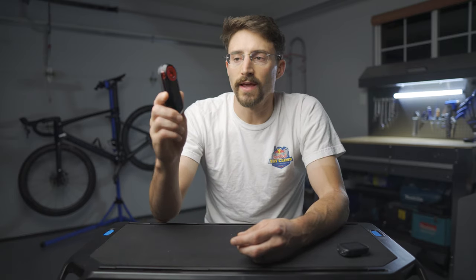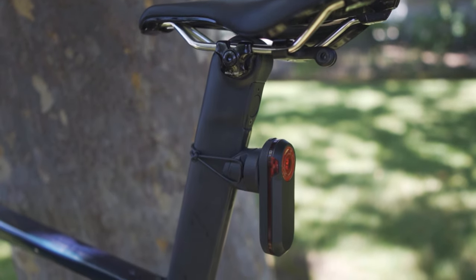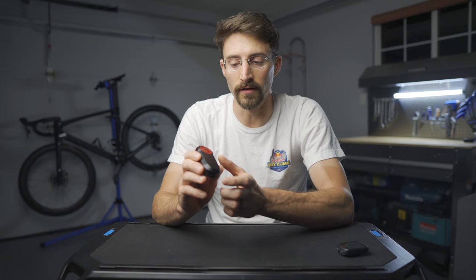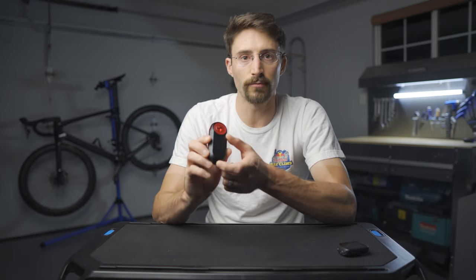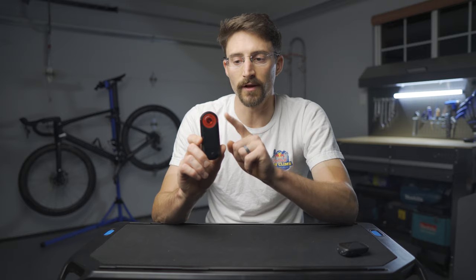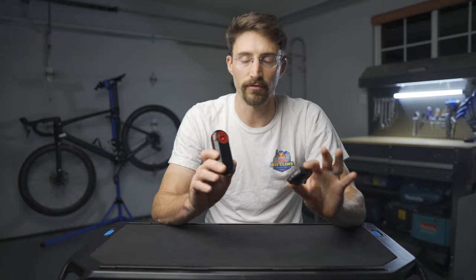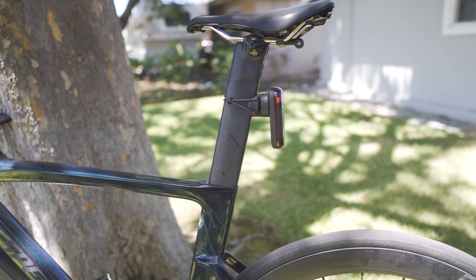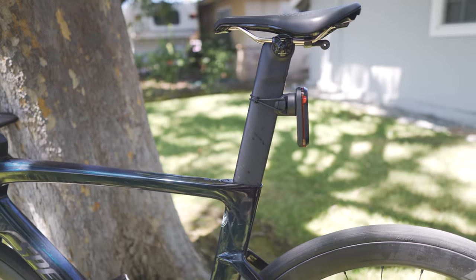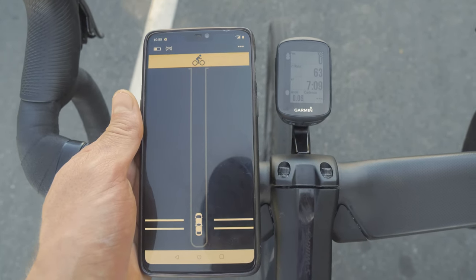Starting with the taillight. Elephant in the room — it's a $200 taillight, but it's more than just a blinky red light. What you're paying for is this really ingenious integrated radar system that occupies the bottom half. This taillight connects with either your head unit or even your cell phone. There's a free app, it's really easy to use, and when it's attached to your bike, it sends a signal to your head unit or your phone, letting you become aware of an approaching car or even a cyclist. It's really sensitive.